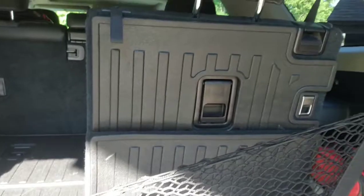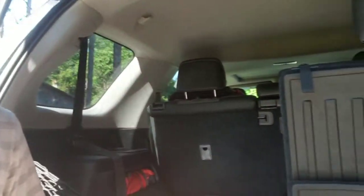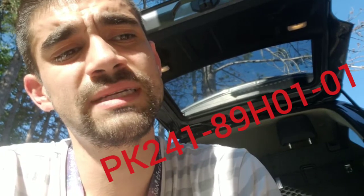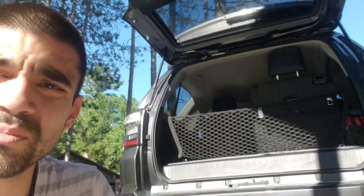Alright, so here's the most important part — where did I acquire these? Not in the USA, unfortunately. These cannot be purchased in the United States. I actually had to order it from Canada. Part number: P as in Papa, K as in Kilo, 241-89H as in Hotel, 01-01. This is specifically for the third row seats. Now on this thing it also says Lexus, so that might be for the GX-Series cousin. I hope you guys enjoy that — it's finally complete. We're so excited. See you guys later.